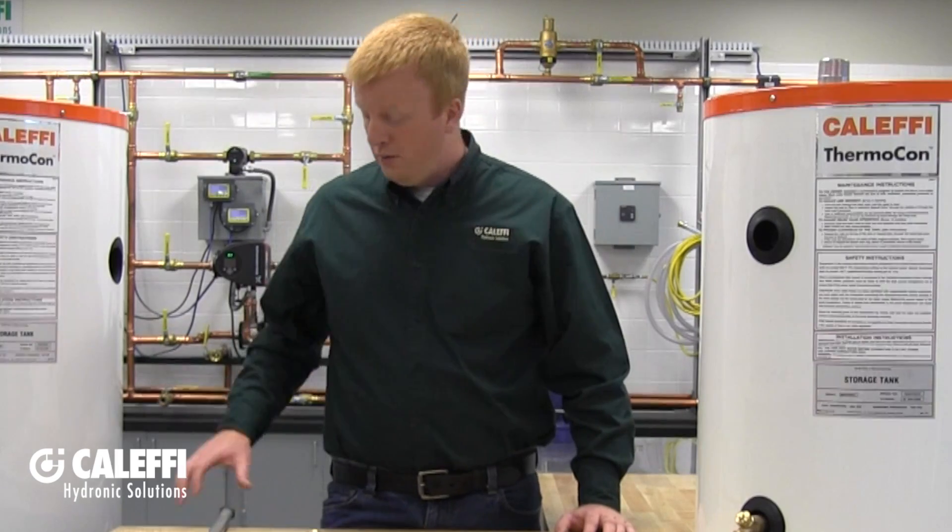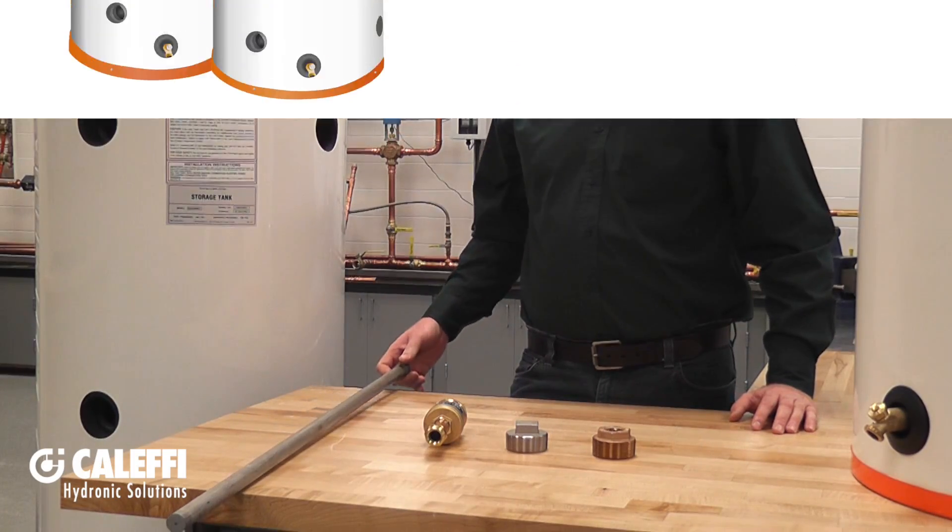In hydronic applications, they provide buffering to reduce short cycling of your heating or cooling source. They can also be piped to provide hydraulic separation in systems that require primary-secondary pumping. If you are using the Thermocon Storage Tank to store potable water, you will need to use anode rods like we've got here and check them regularly.